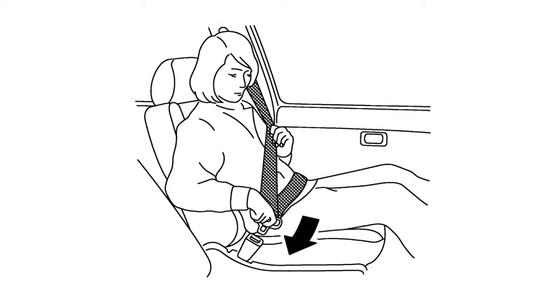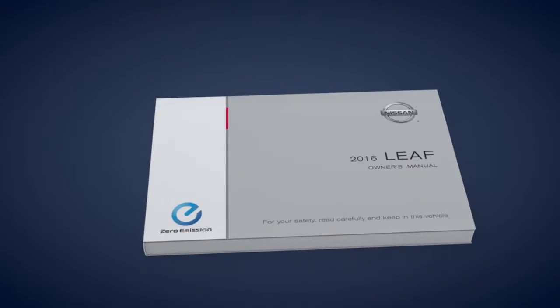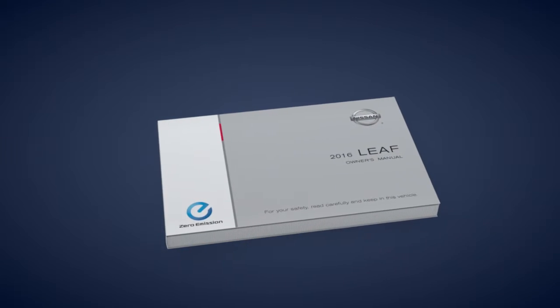The belt should be away from your face and neck but not falling off the shoulder. Please see your owner's manual for important safety information, system limitations, and additional operating information.